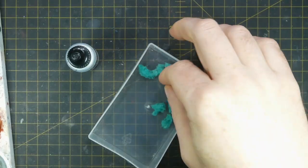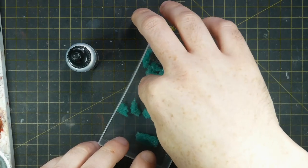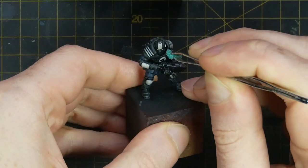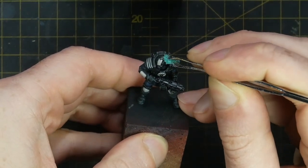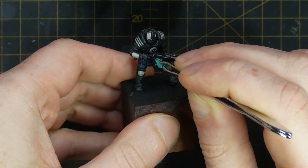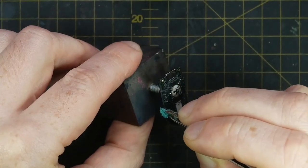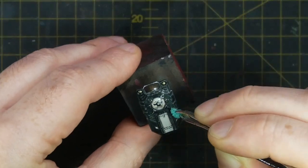I then sponge chip all of the black painted armour. Taking some small pieces of a dishwasher sponge torn up on a set of tweezers, I dab on some Vallejo Model Air Chrome to all the edges of the armour just to add some realistic wear and tear. This is a particularly good effect on the straight edges of the shield and weapons.